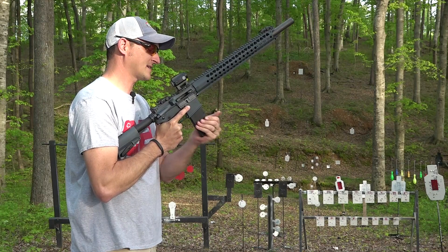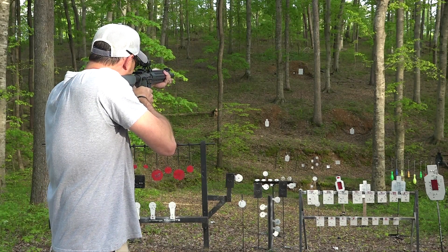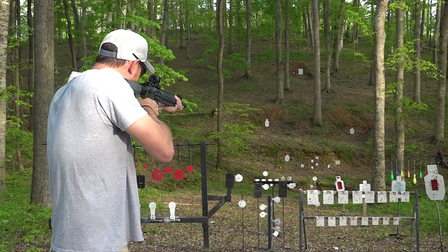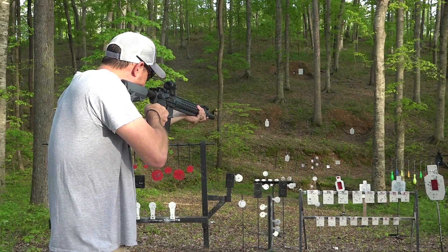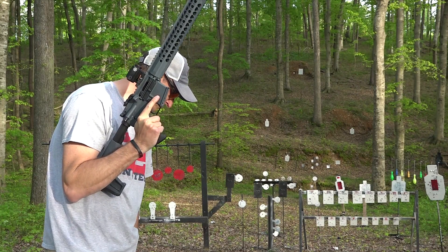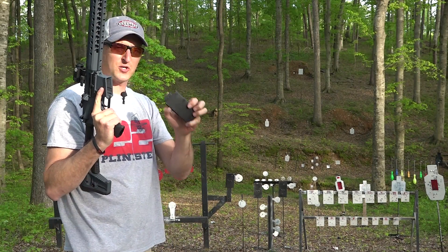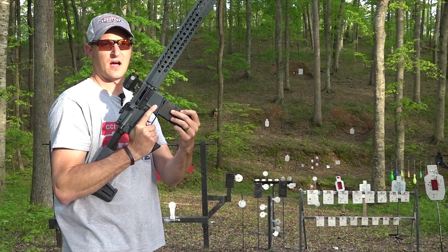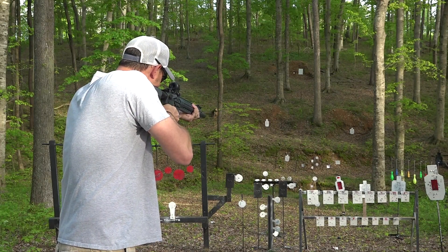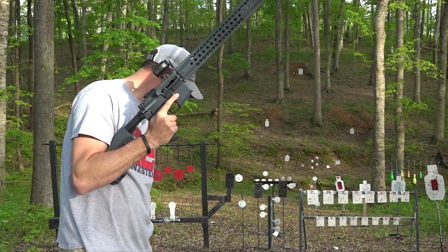These are CCI Subsonic Hollow Points traveling at 1050 feet per second — going to be much quieter, and I'm going to have to aim higher. Ran the subsonic hollow points just fine. Now I've got to try some Stingers — these are 32-grain Stingers traveling at 1640 feet per second, so this is your hypervelocity load. Ran them just fine.